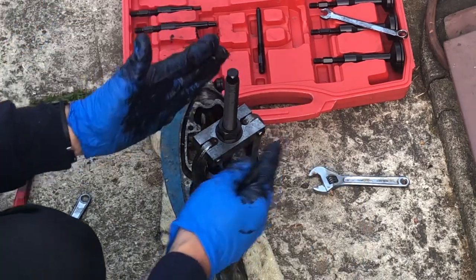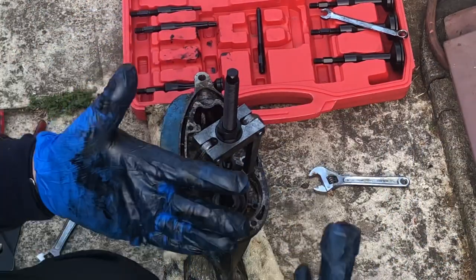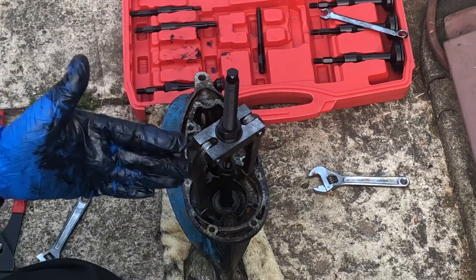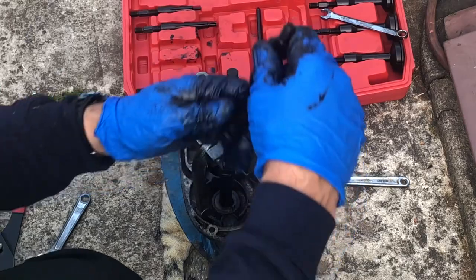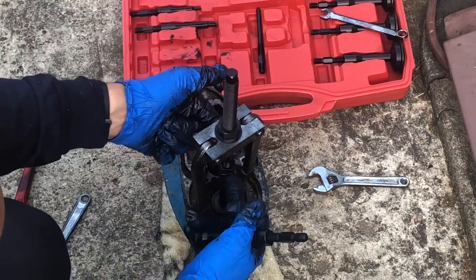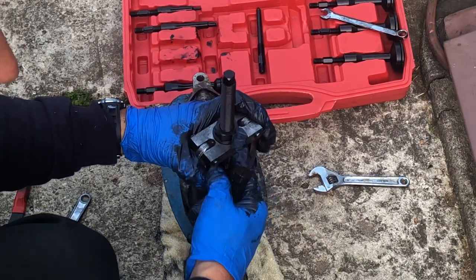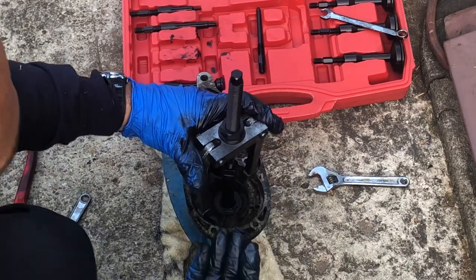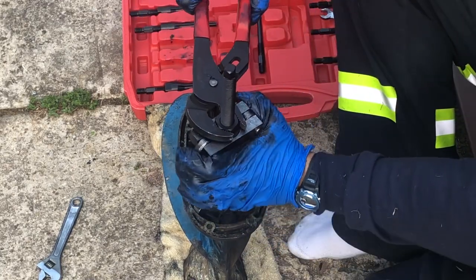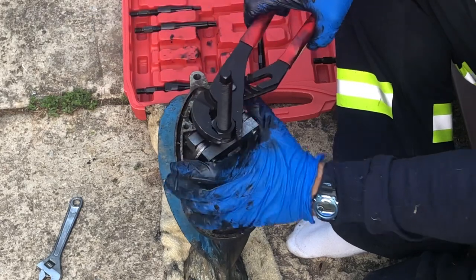Once you're at the perfect point where the feet stay where they're supposed to — because if you're fighting with the feet trying to get inside the seal, they're gonna slip and you'll be ready to throw the lower unit into the next universe. Get the seal in, open it up, get the feet in position, tighten a little, then tighten the center so the jaws open and grab it. Then you tighten the nut and the seal should come out — we'll see if we're lucky.